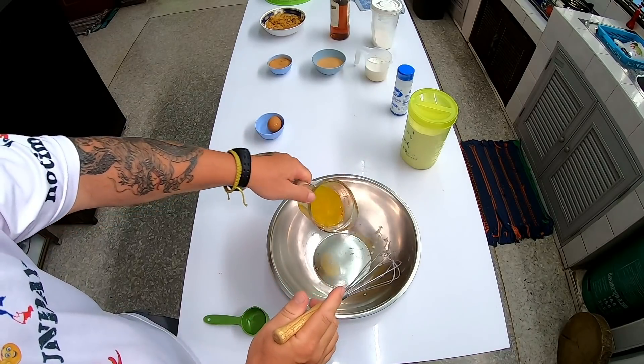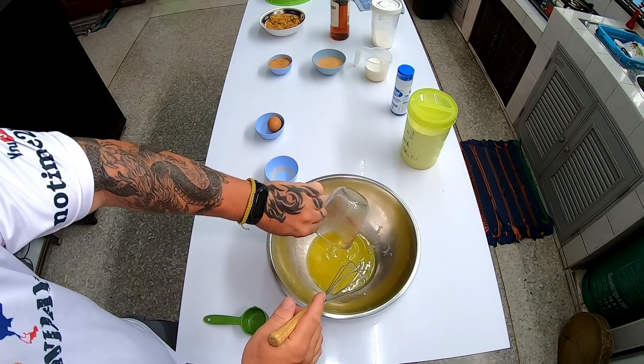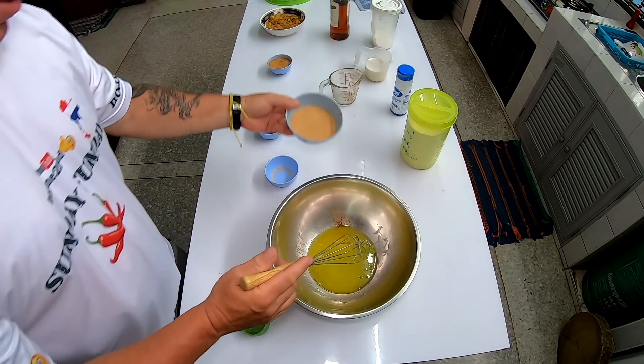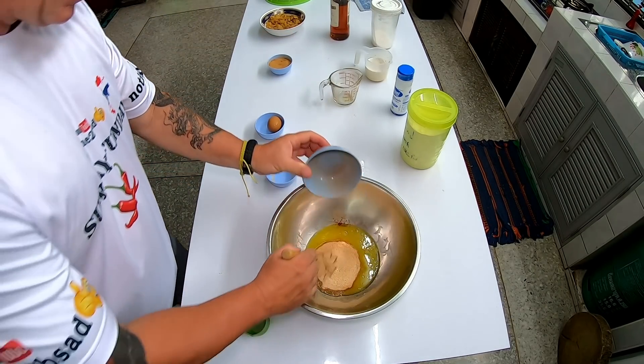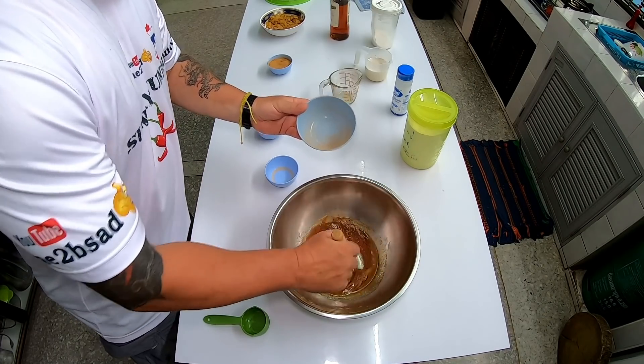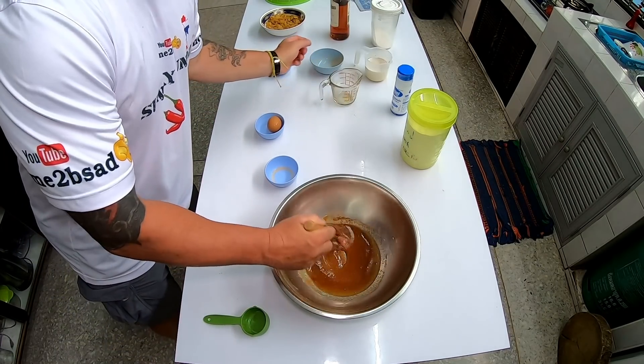If it doesn't foam up, then you need to go buy some more yeast because your yeast didn't survive. Keep your yeast in the refrigerator in a sealed container and it'll last a long time. Let's get our wet ingredients started — I'm going to put the melted butter and the sugar in at the same time to get it all mixed in.